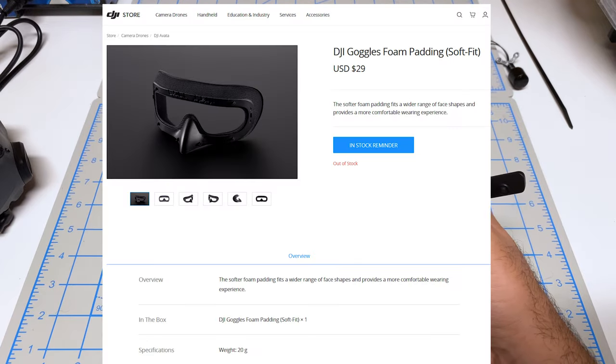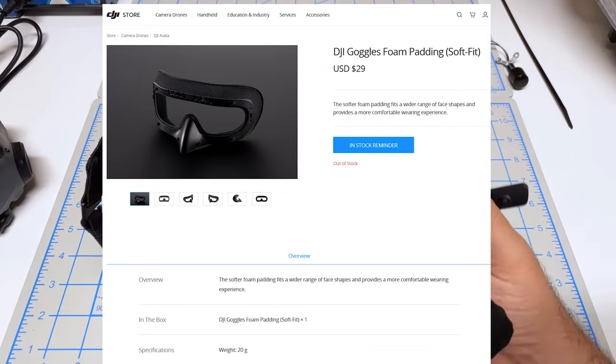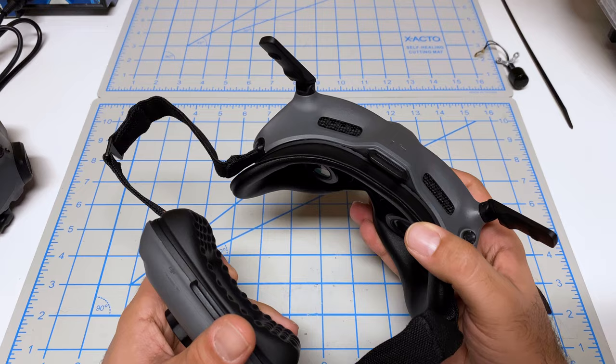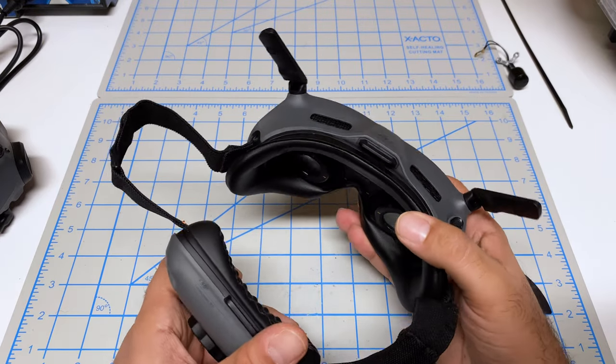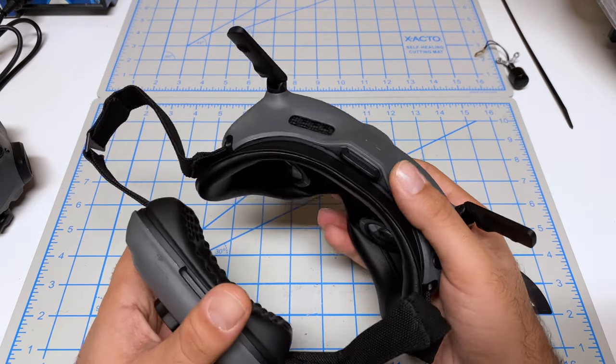Having said that, the fact that you're getting the latest technology here — 1080p, O3 transmission, all these things — at a lower price point without giving up too much, I think makes these quite attractive.